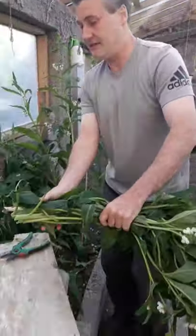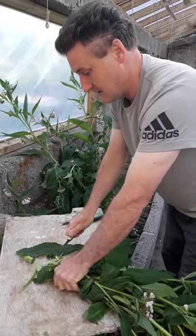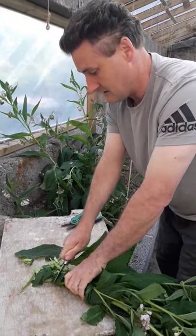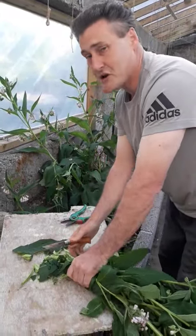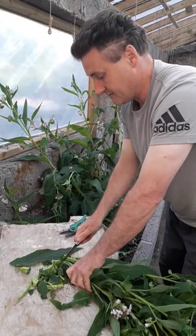When you do this, you just chop it up as small as you can, like so. And the more you chop it, the more refined the chopping, the quicker it will go to work for you.